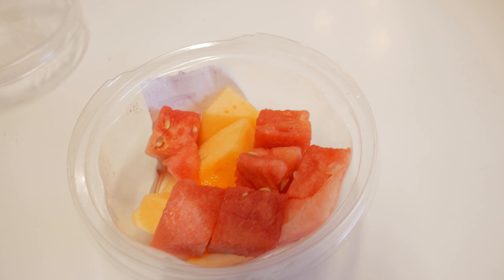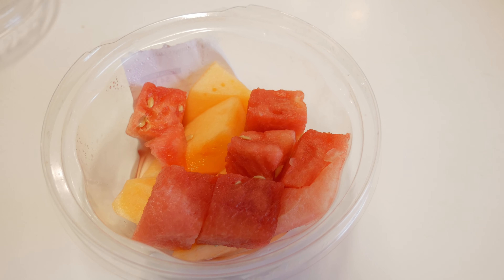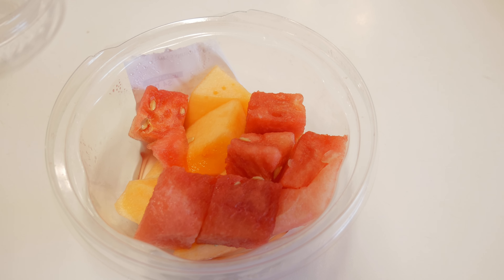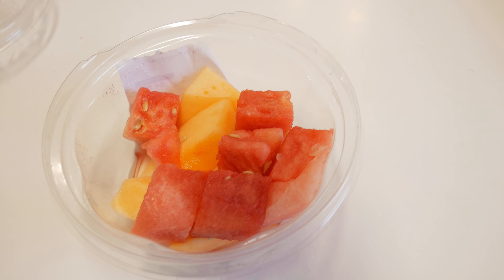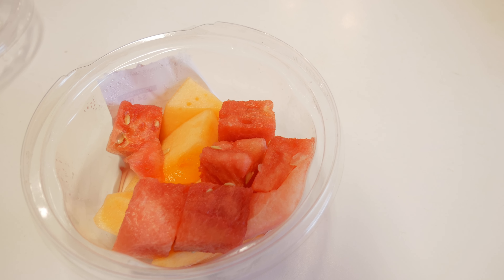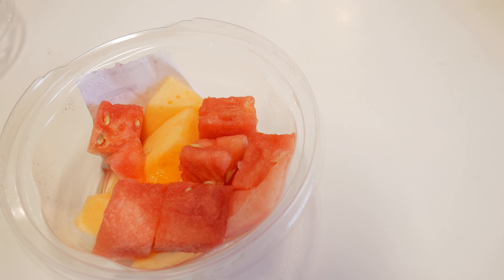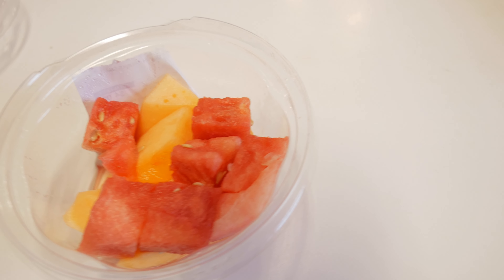I'm going to let you go into my refrigerator here. I eat some fruit — this is melon, I have watermelon and cantaloupe in here — and I will do 113 grams of that. I do that for both dinner and lunch, measuring out 113 grams of whatever I'm eating.